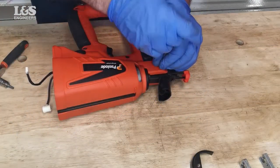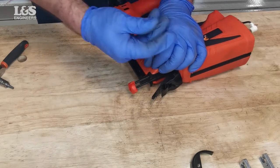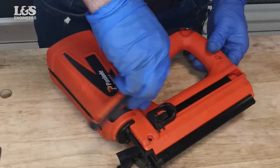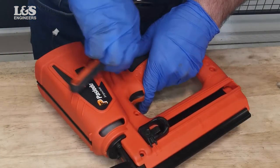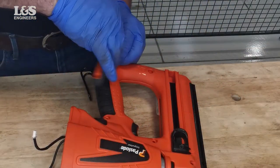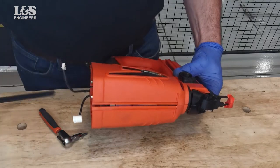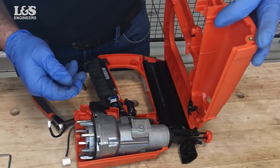Remove the two screws, then the four holding the body together. Remove the front channel. Now you can lift the combustion chamber and magazine out from the body of the nailer.